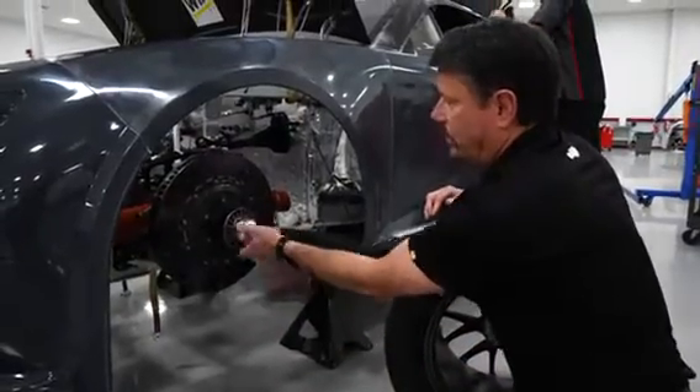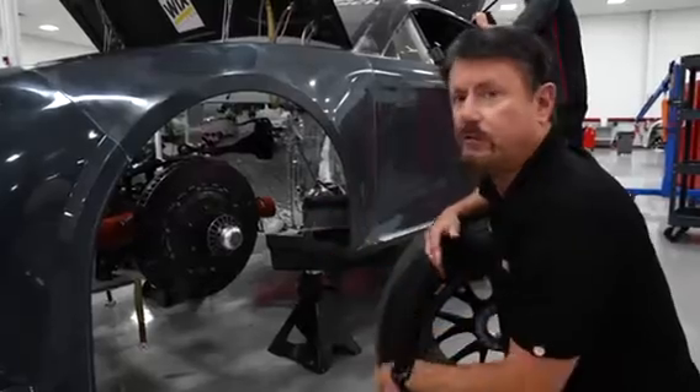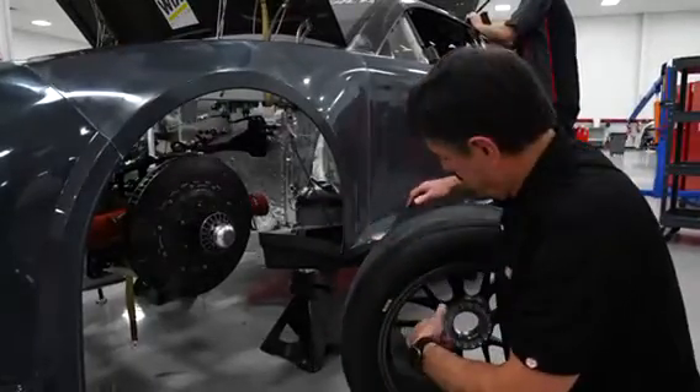We run one nut. That nut stays on there for the whole race. It comes off and on on every pit stop, so you don't really have anything but the wheel when the guys go out on pit road to change the tire.